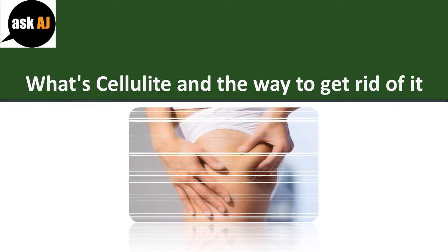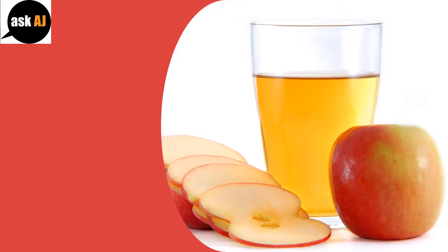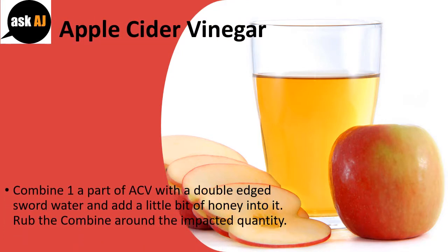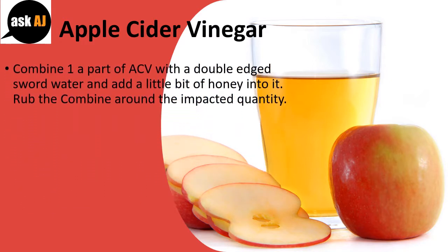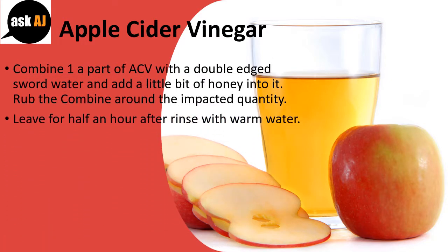What's cellulite and the way to get rid of it? Apple Cider Vinegar: Combine one part of ACV with two parts water and add a little bit of honey into it. Rub the mixture around the impacted area. Leave for half an hour then rinse with warm water.